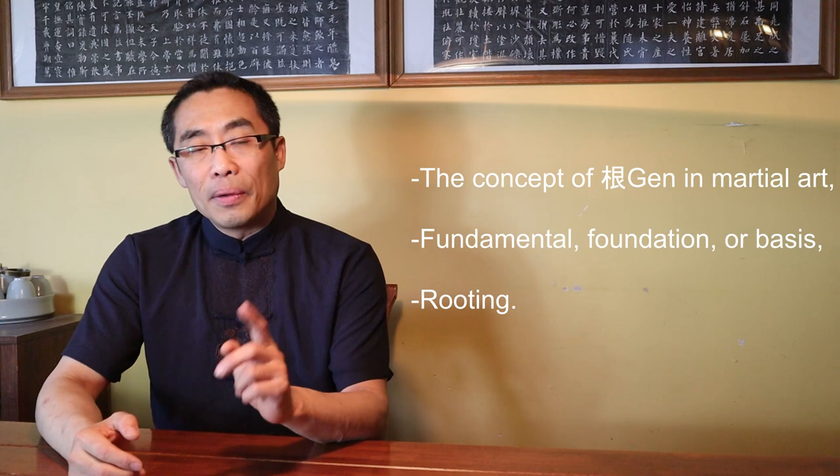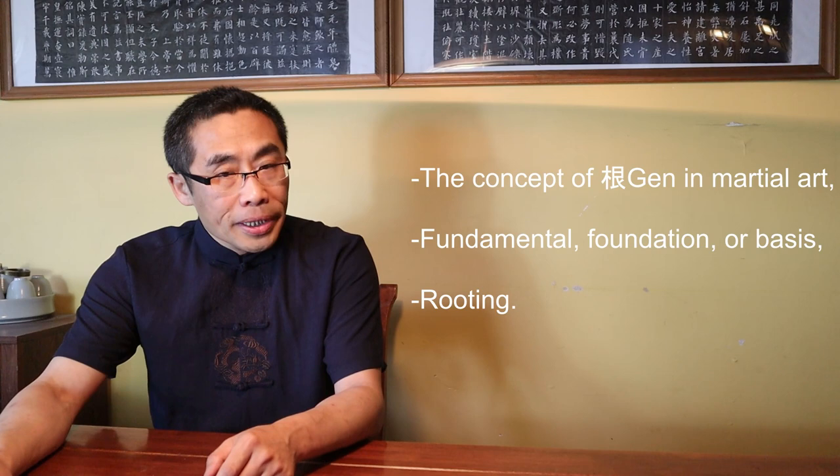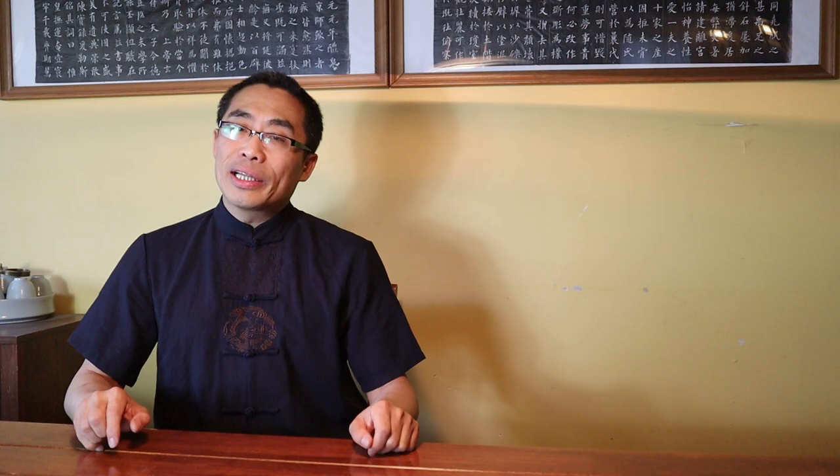The concept of Gen in martial art. Now I'd like to talk about the concept of Gen, or root, in martial art practice. Basically, Gen has two meanings. One is the fundamental foundation or basis. The other is rooting, which is the main focus of today's video.